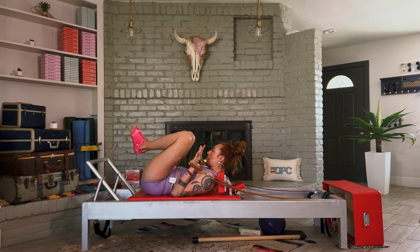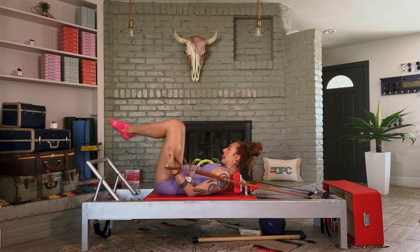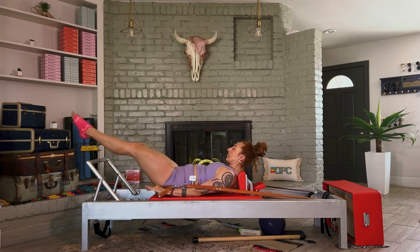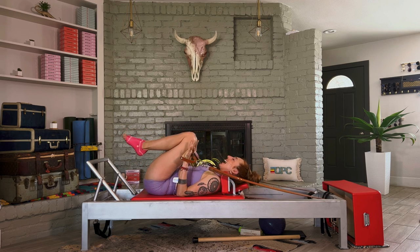We're going to press the arms and legs to straight and bend everything in. Press and bend everything in. One more — those elbows are not moving. And rest. Now we're doing the full coordination if you want to. If that version of double leg stretch was hard enough, stick there or lift the head and chest up.